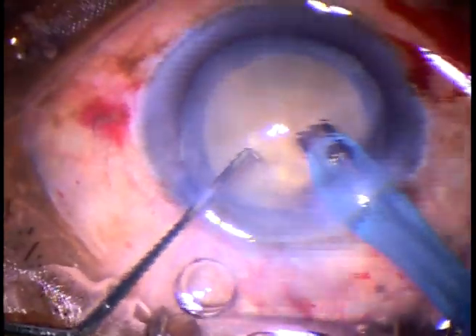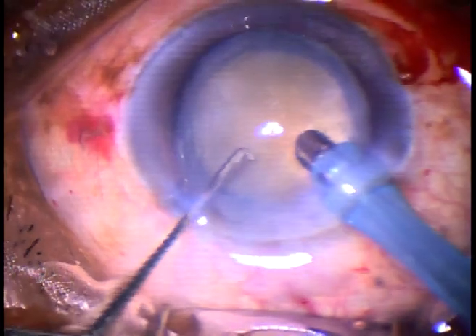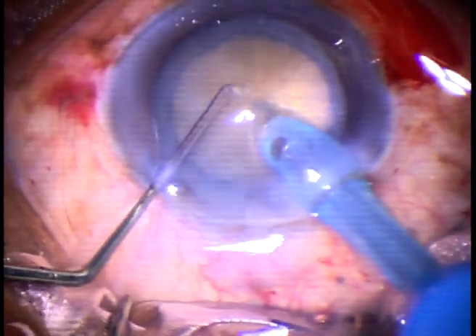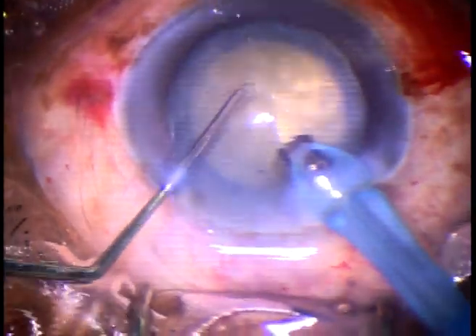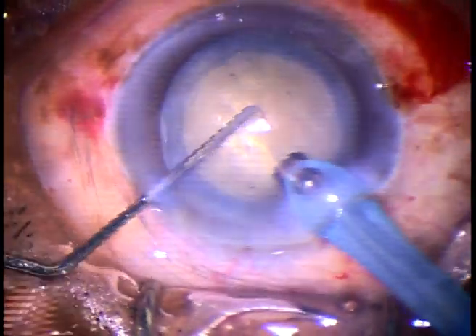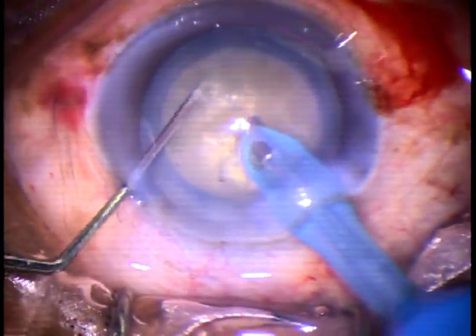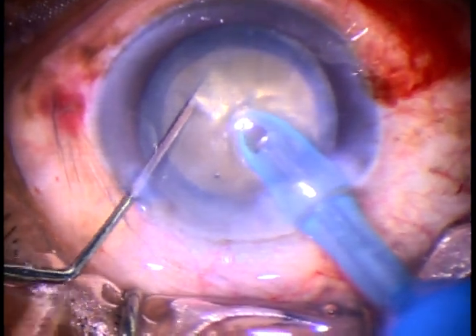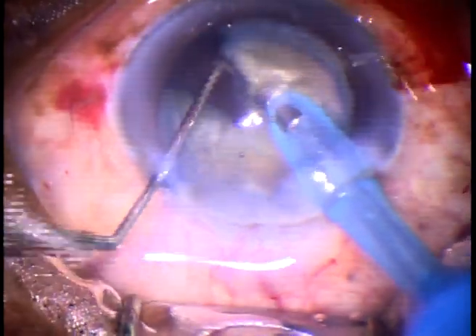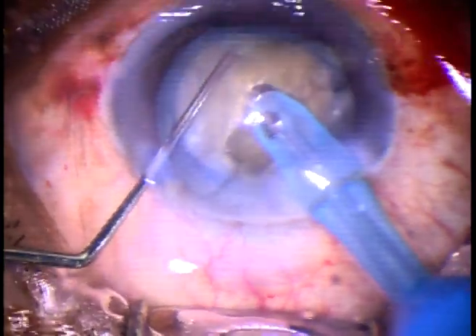If we make the bevel up and try to hold the nucleus, the nucleus will just go all around. So with bevel down, I am making a tunnel to some distance. Now I make the bevel up, and go through this tunnel into the substance of the nucleus. And now I can hold this nucleus very nicely. So in case of free-floating nucleus, make a tunnel with bevel down, then make the bevel up, go through that tunnel with bevel up, hold the nucleus and chop it.